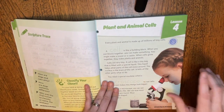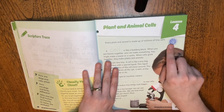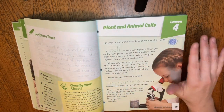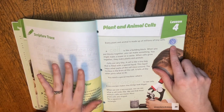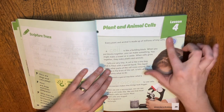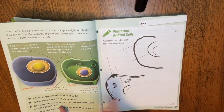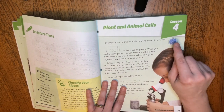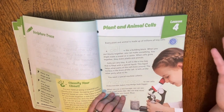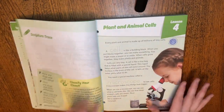This little symbol here signifies there's an optional activity at the back. I always missed it — I think I caught it maybe two or three times. That's just not enough to signal that there's an activity; it should be noted more clearly at the end of each lesson. It is explained in the teacher instructions at the front, but I always missed it.